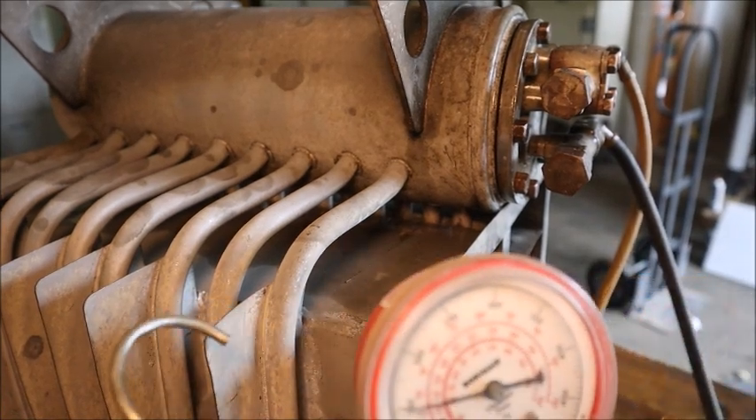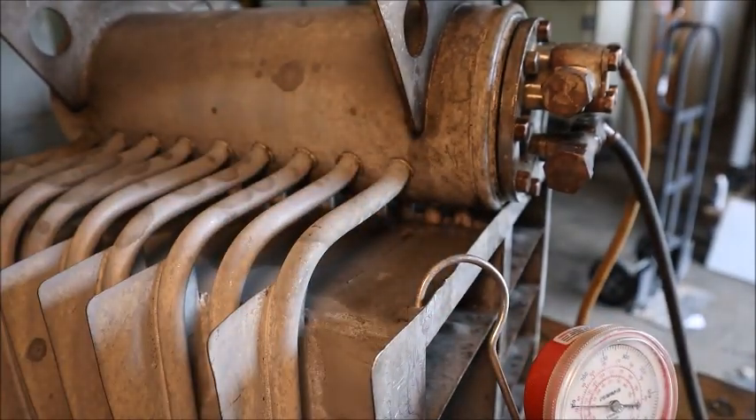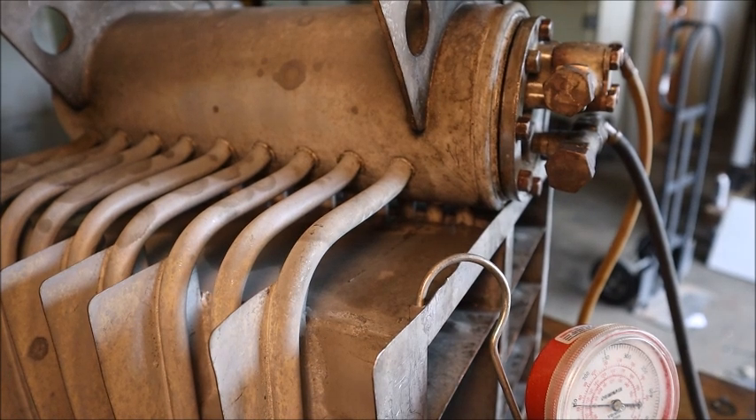With the full 150-pound test pressure on it and more soap applied, I still don't see any leaks. The only time I'd ever see 150 pounds of pressure is if the whole system was shut down and heated up to an ambient temperature hot enough that the refrigerant vapor pressure reached 150 pounds — which is entirely possible but not very likely. It would require an ambient temperature of about 115 degrees before seeing 150 pounds of pressure. Again, possible but unlikely.